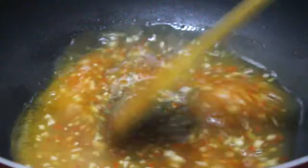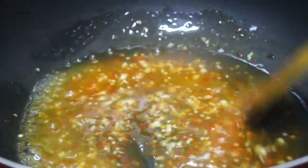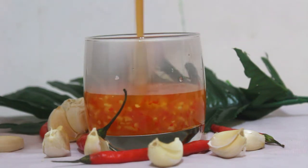Add corn flour and stir continuously. Thick consistency is not ideal. Now let's see the sweet chili sauce. We will serve this chili sauce.